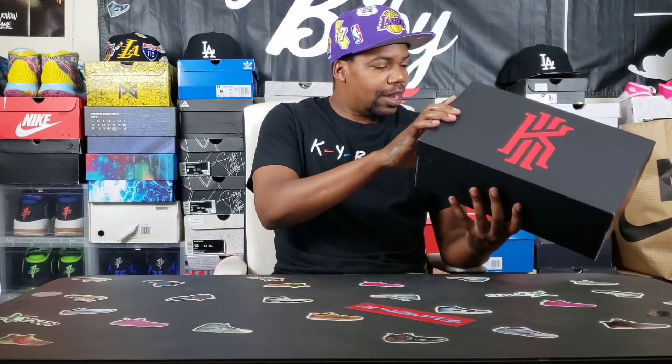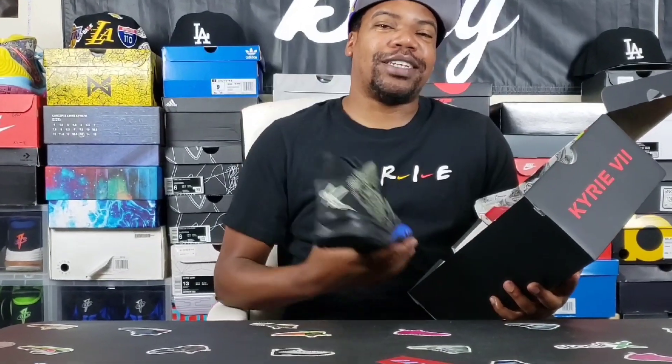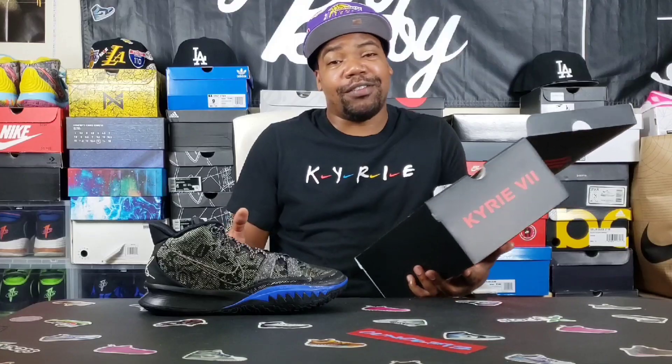I want to know your thoughts and opinions in the comment section below. Nothing different with the box — the color scheme is kind of different, it's black and lime ice. What do you guys think about this Kyrie 7? I think it's a really dope shoe — from a 1 to 10 scale straight off the box I gotta give it a 10. Now that we have both shoes out the box, we're going to do some b-roll with up close and personal visuals as always.